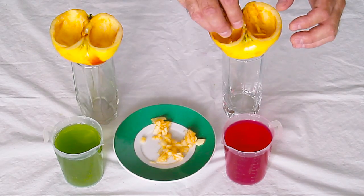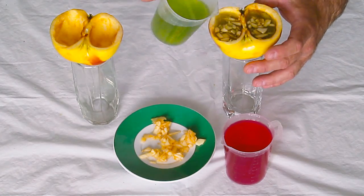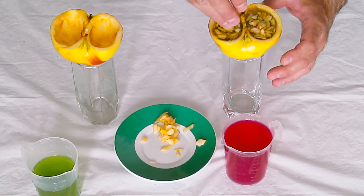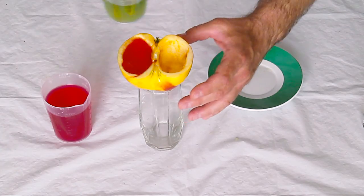Now we're ready to pour the gelatin mix into the fruits. At this point, use your imagination — you can mix any fruits with any flavors; it's going to taste good anyway. Now we're going to let it cool.